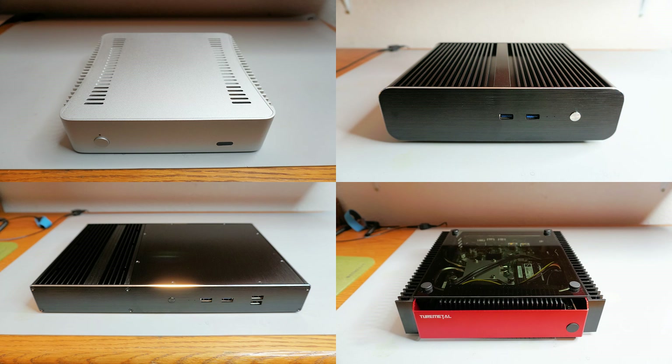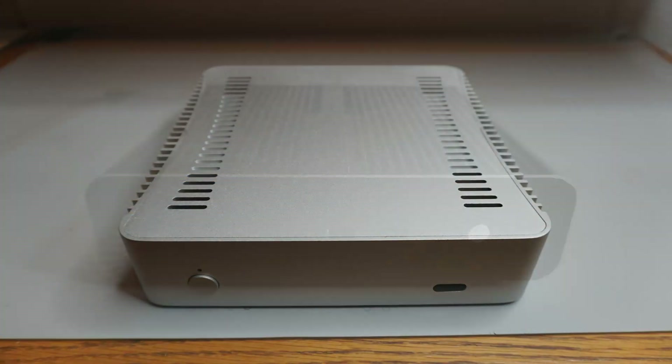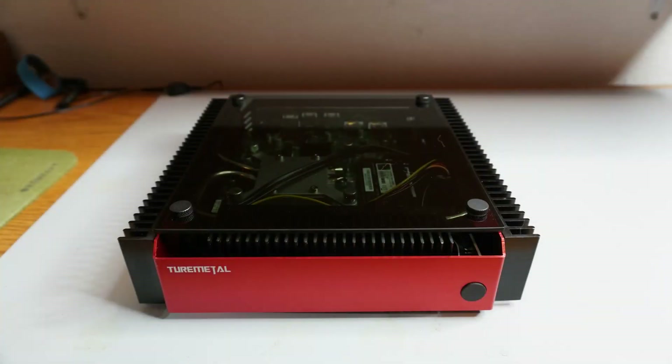I did a direct comparison of four Thin Mini ITX heatsink cases that I could get my hands on. Included were the Streacom FC2, Akasa Euler S, Akasa Galileo T, and Tormetal UP2.